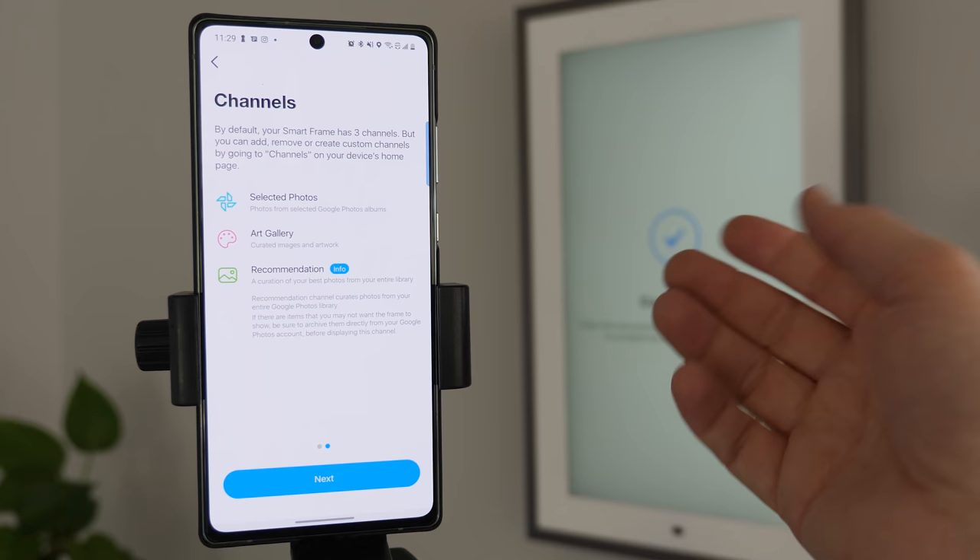Currently those are all the settings available for the Lenovo Smart Frame. For the buttons on the frame: push the plus to go to the next photo, push the minus to go back. If you just touch the star button it's going to change the channel, but if you hold down the star it's going to add that photo to your favorites — you can see the little star added to the screen. These buttons do hide when you're not close to the frame — when it doesn't detect motion they hide really well and you never notice them when they're not on screen.